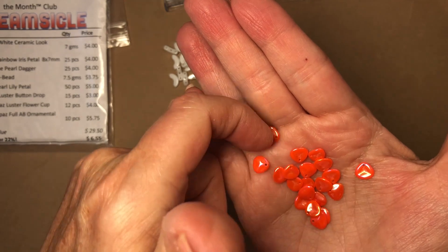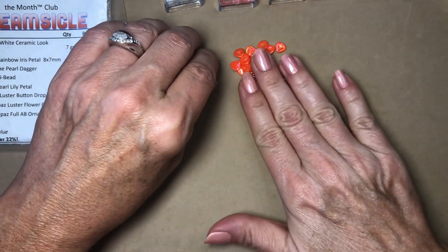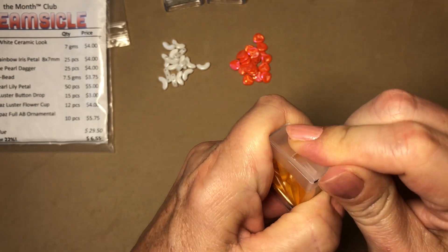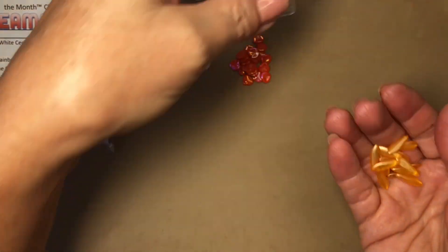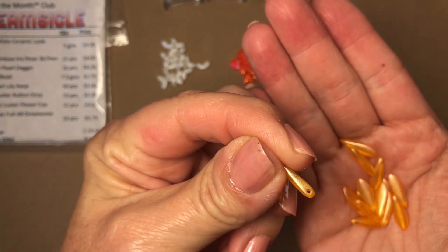I'm not a bead weaver — I use these to make necklaces, two-strand necklaces, lariats, and all kinds of things. The next one is tangerine pearl dagger, 25 pieces. These are really pretty, and there's just one hole right there.